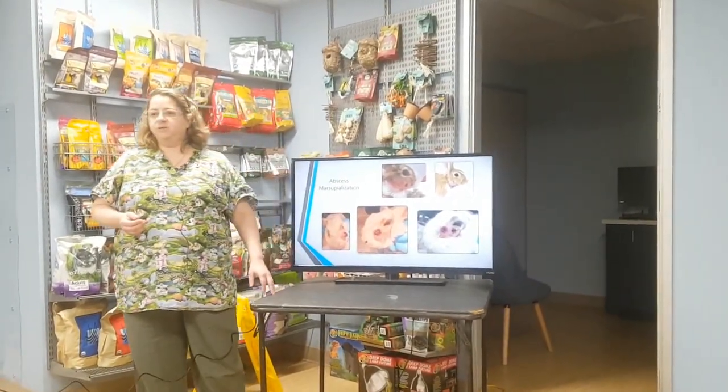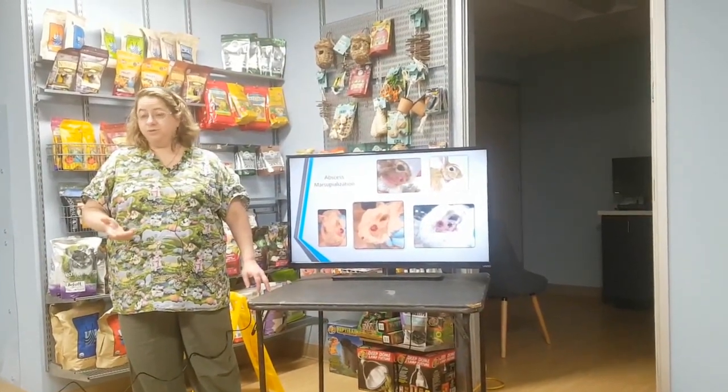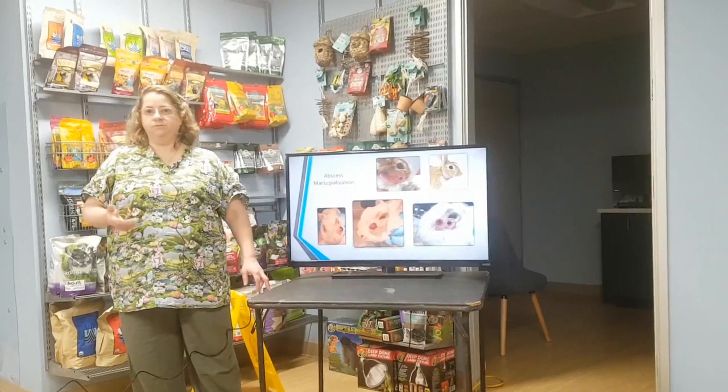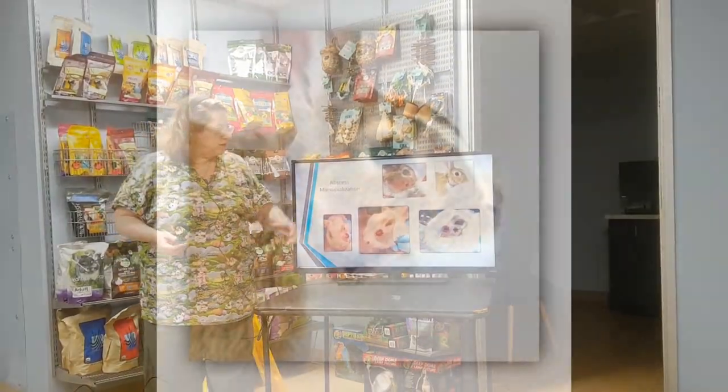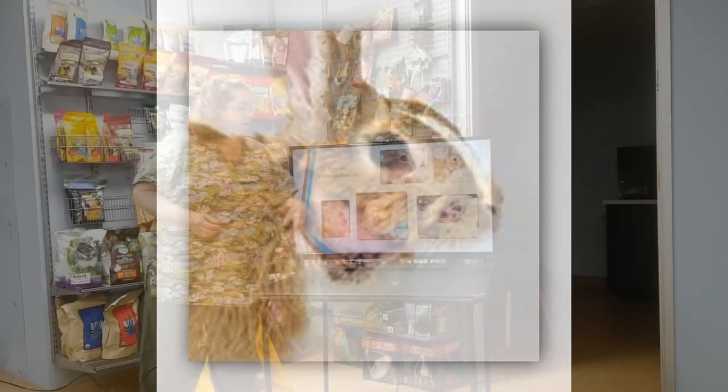Sometimes we'll do the marsupialization if it's a very debilitated rabbit that can't undergo surgery, or an older rabbit — like a 10-year-old — where you might not want to put them under anesthesia. This is just a blurry picture of something like that healing up a couple weeks later.